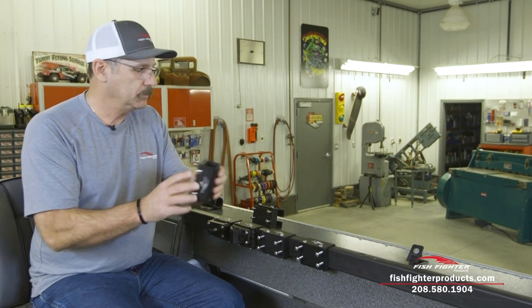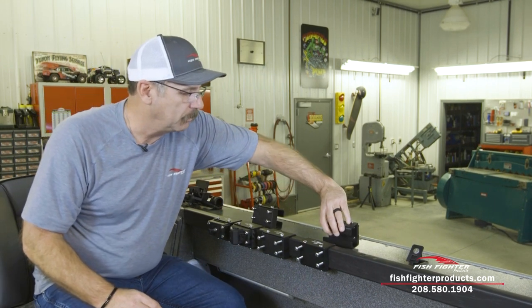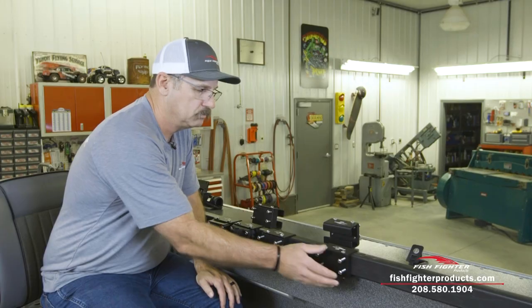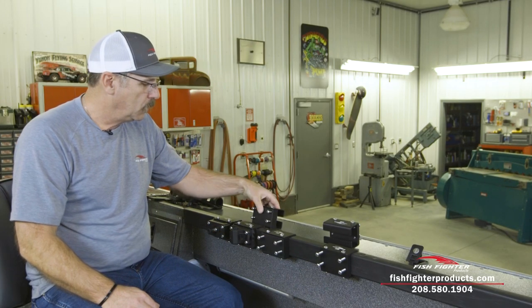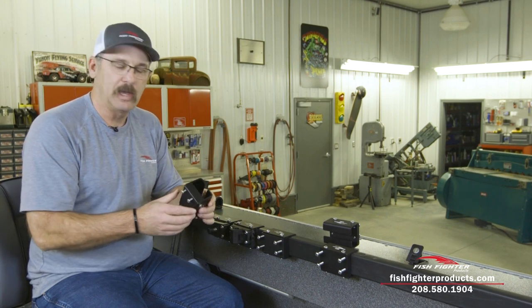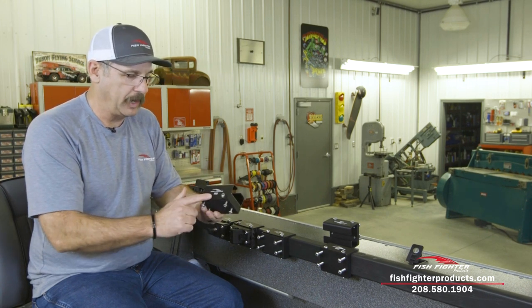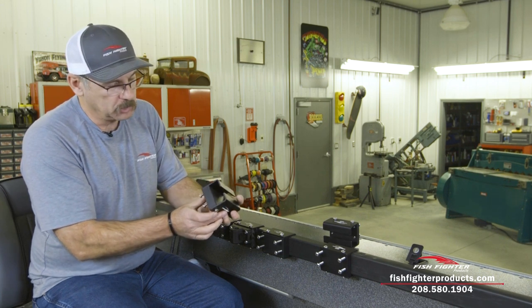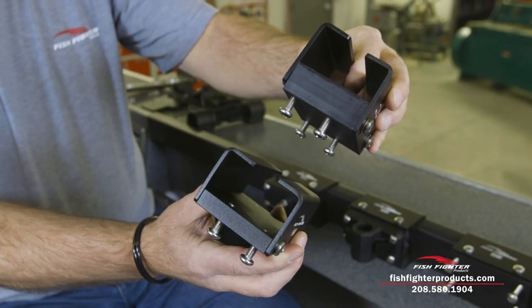This is a great mount and we're really excited to bring it to the market, but one of the things we didn't like is we felt it had quite a bit of movement — a little bit of slop. So we thought we could improve upon it, and we did that by coming out with our Fish Fighter brand universal gunnel rail mount.